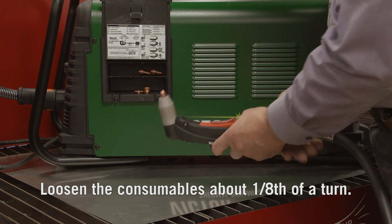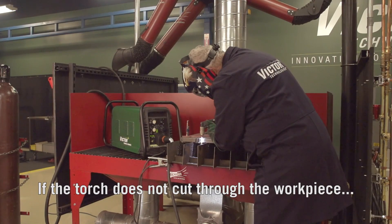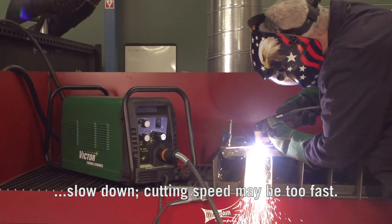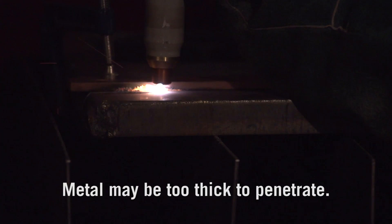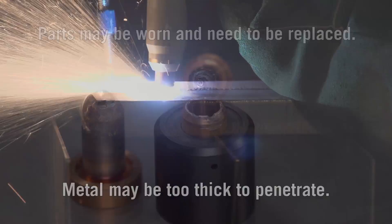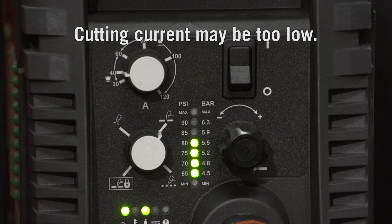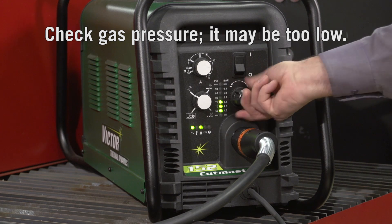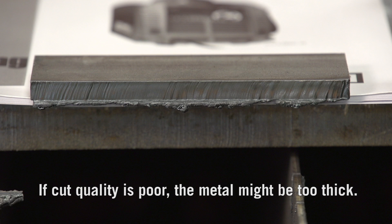If the torch sputters but doesn't produce an arc, the consumables may be too tight — loosen them about 1/8 of a turn. If the torch does not cut through the workpiece, slow down, as cutting speed may be too fast. The torch may be tilted too much — try tilting it slightly higher. Metal may be too thick to penetrate, parts may be worn and need replacing, or cutting current may be too low — increase the amperage. Check gas pressure, as it may be too low.